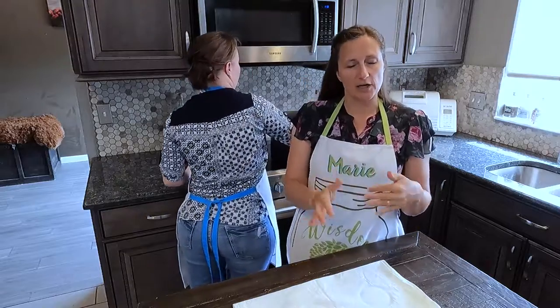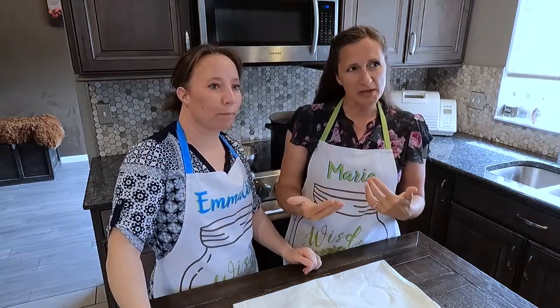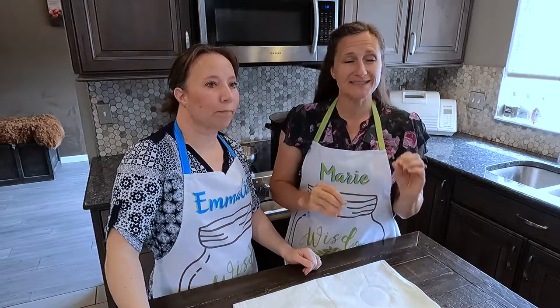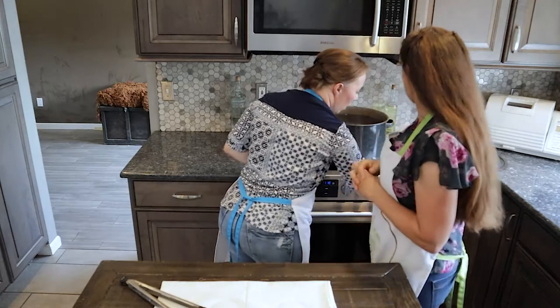Once you get them filled up with the water and have them covered by about an inch, you want to bring it up to a rolling boil and allow it to stay at that for 10 minutes. So let's turn ours on here.